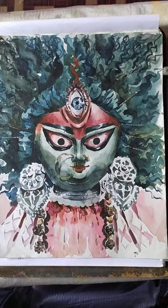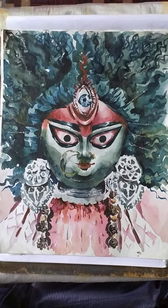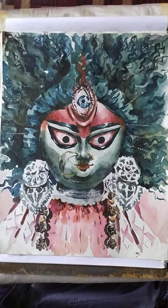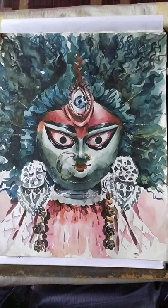Maa Durga is coming, only few days left. Hai Maa Aashchen, Apekharaar Kichu Dine. Hello friends, welcome back to Sayok Chanda Arts Channel.